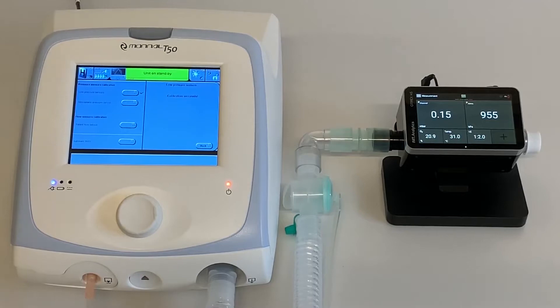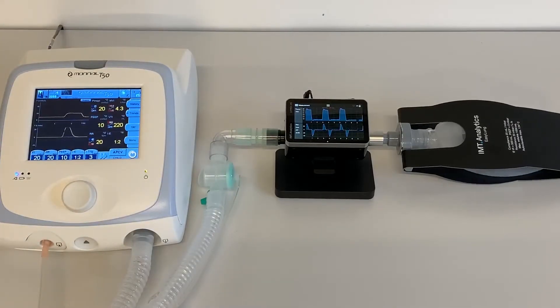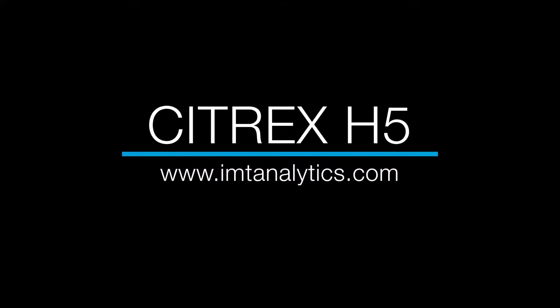When the test is successfully completed, the Monal T50 ventilator is ready to use. Citrex H5 — available at IMT Analytics.